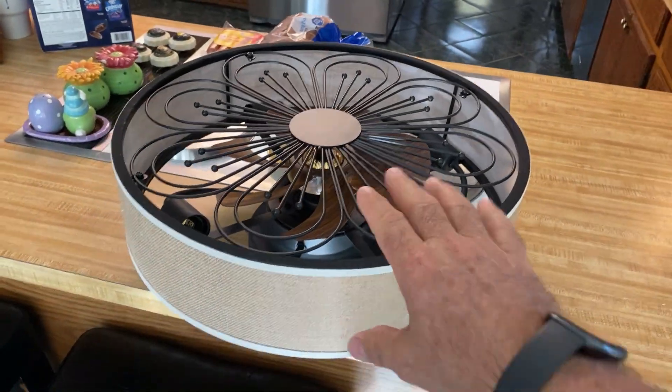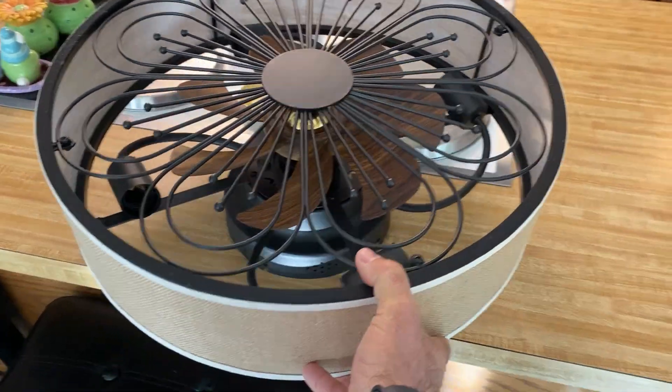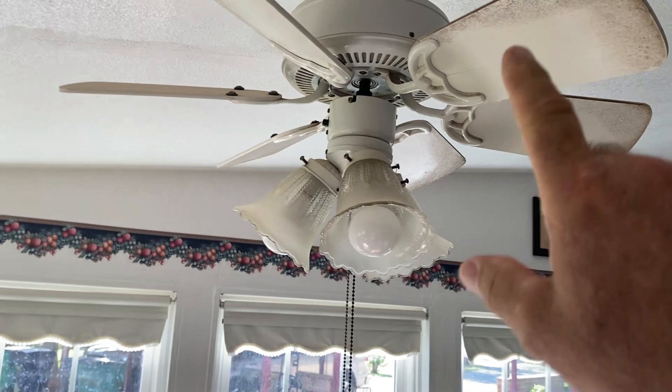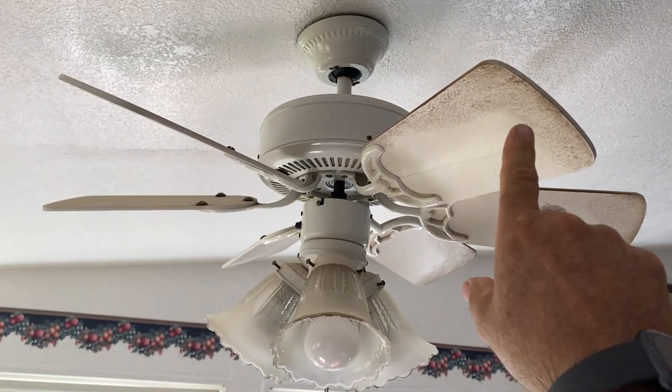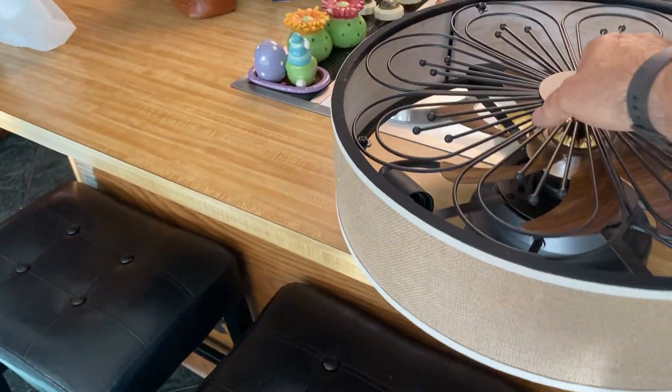Okay guys, Ready Dog here. I wanted to show you this new type of fan they've come up with. I'm getting ready to install it right here. We are going to replace this — this thing has got to be 30 years old. It is ugly, it's tired, it's worn out, and I'm going to replace it with this hugger fan.